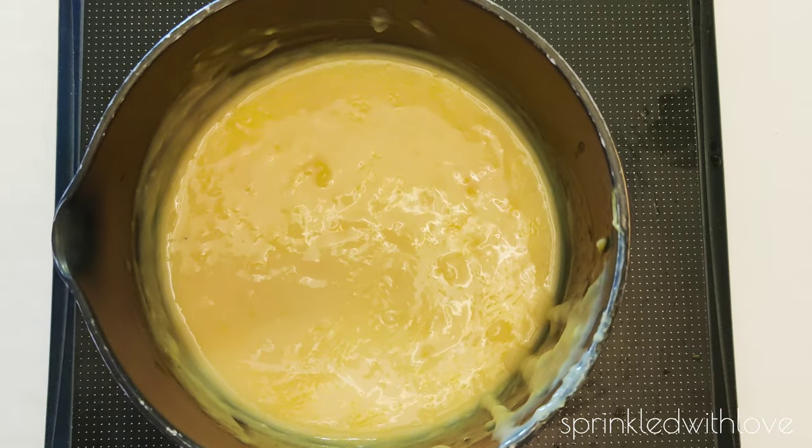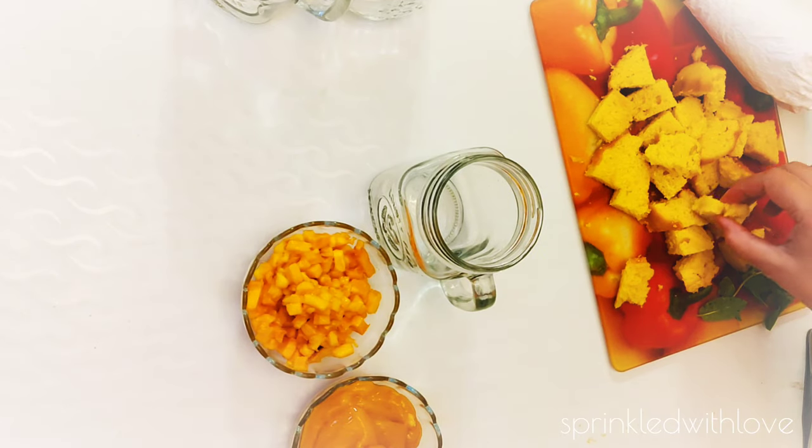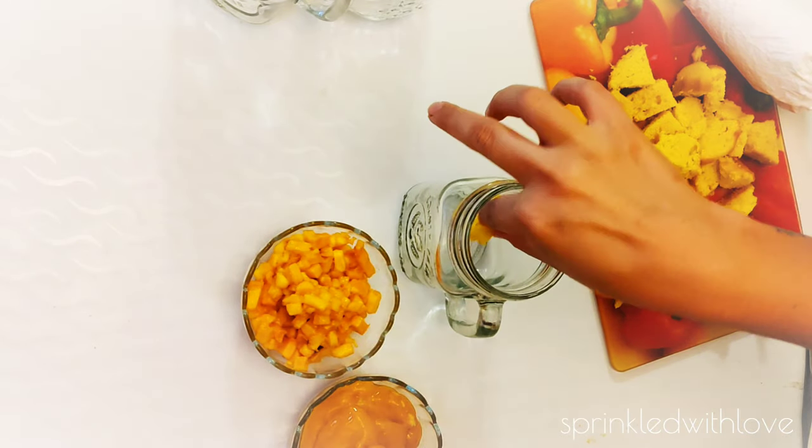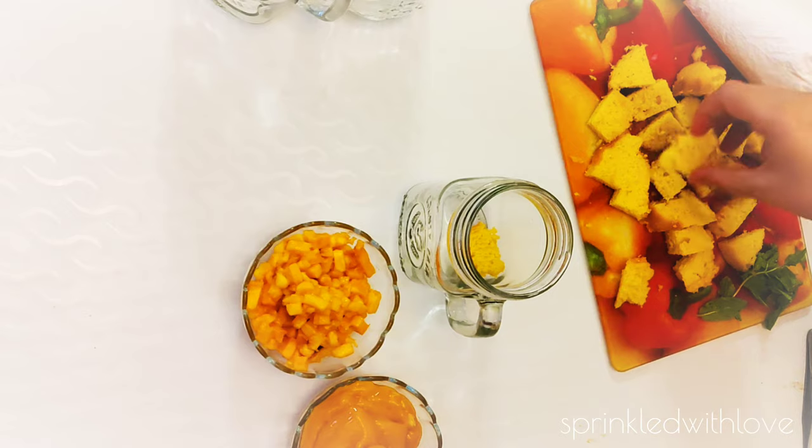Remove the custard from the flame when it starts getting thick. Let it cool down completely before assembling the pudding.